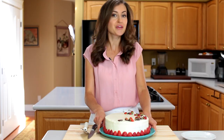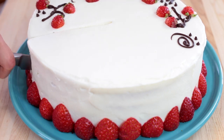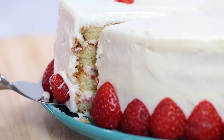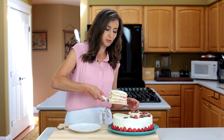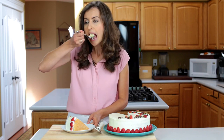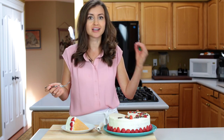Time for the best part — the taste test. I'm going to cut right into this beautiful cake. I love that pop of fresh strawberry flavor against that lightly sweetened whipped cream. It's perfectly moist and absolutely delicious.